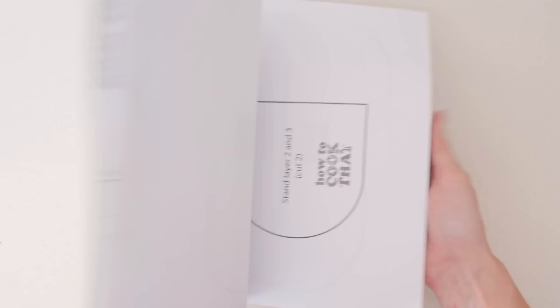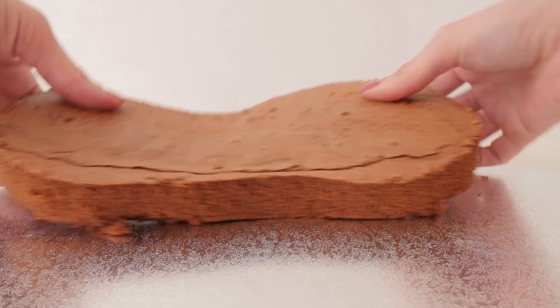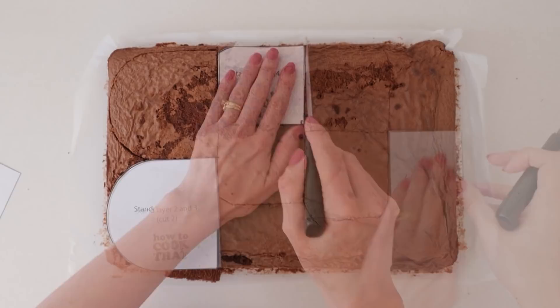Once your cakes have cooled, cut around the base shape on one of the tray cakes. Then put some frosting onto the cake board and add the first layer of cake into place. Now out of that same tray cake cut two of the top of the mixer shapes and set them aside. From the second tray of chocolate cake cut the remaining pieces using the template and keep the offcuts because we're going to use those later.